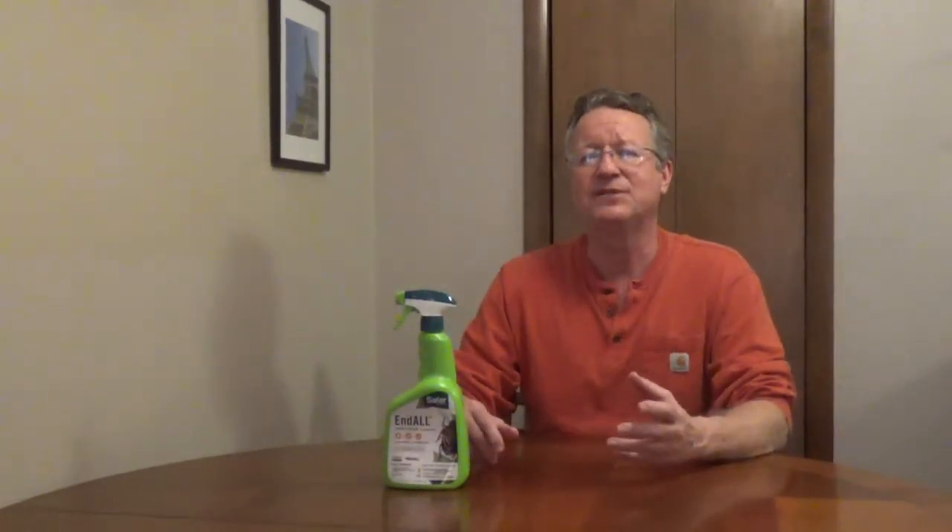Safer End All Insect Killer is a ready-to-use spray that will kill 45 common insects any time in their life cycle, from eggs to adults. You can use this on indoor or outdoor plants. It's OMRI listed for organic gardening.